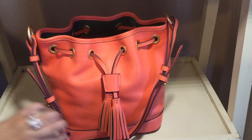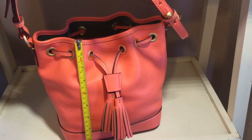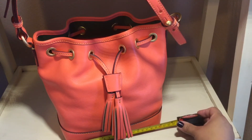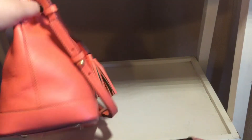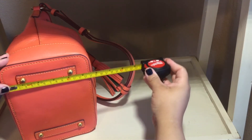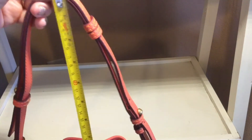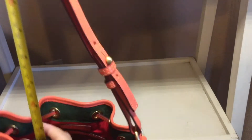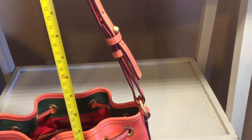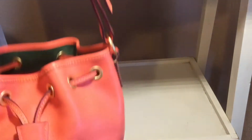The height of this bag is about nine inches. Across the bottom it is about eight to eight and a half inches approximately. In depth it is about five and a half inches. The strap drop length is adjustable slightly, but at the drop it came in, that is about eleven and a half inches. So those are the dimensions of the bag.